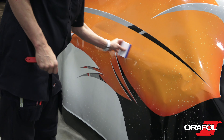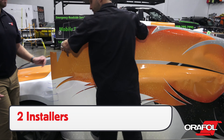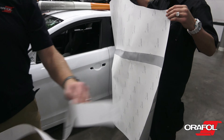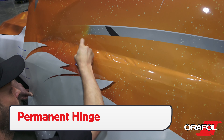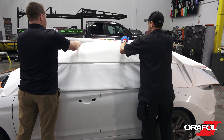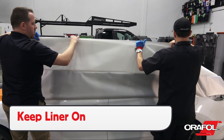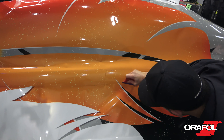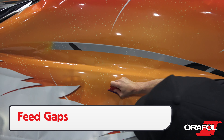Lock the panel in place and, keeping the liner on, apply the film with overlapping squeegee strokes from side to side. For curved sections, make enclosed relief cuts so the film doesn't split when transitioning from the flat to the curved area. Warm the film first, then feed the film to the edge in order to keep the finish uniform.